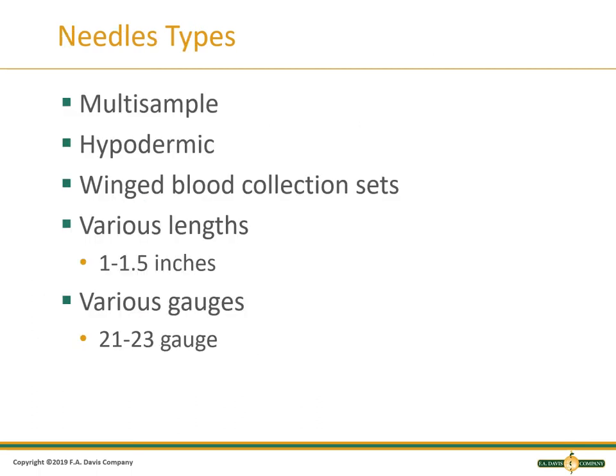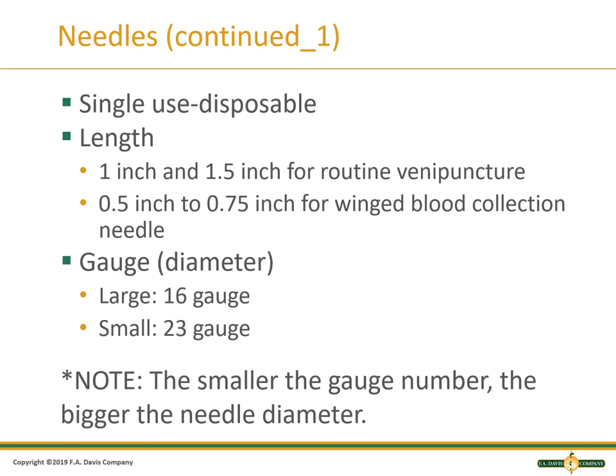There are multiple types of needles. A multi-sample needle is the type used in the evacuated tube system, and you may collect many tubes using this needle. A hypodermic needle is the type that attaches to a syringe. A winged collection set, also known as a butterfly, can be used with either a syringe or the evacuated tube system depending on the design. Needles vary in length from 1 to 1.5 inches and from 21 to 23 gauge for routine venipuncture. They are sterile, single-use, and disposable. Butterfly needles are shorter at 0.5 to 0.75 inches. It is important to remember that the smaller the gauge number, the larger the needle diameter. A 23 gauge is very small, and a 16 gauge is large. A 23 gauge would be used on a small, fragile vein, and a 16 gauge would be used for blood donation.